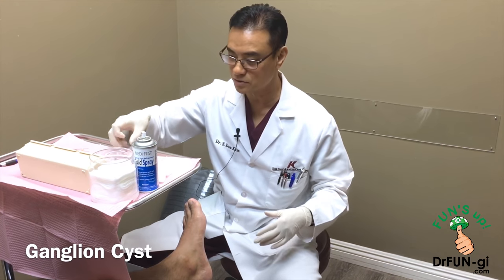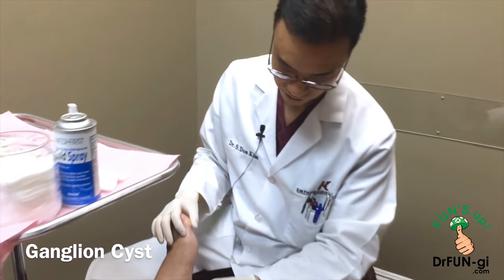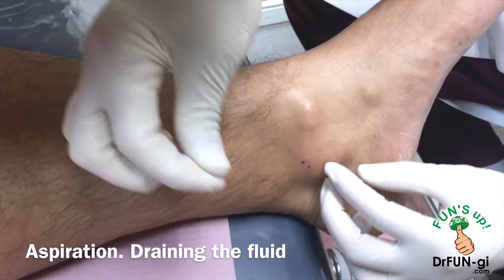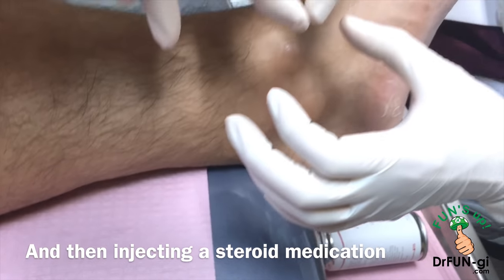We have a ganglion cyst. We had an MRI done and there was a pretty substantial size ganglion cyst over here. I really numb this area and aspirate — or we call it sucking it out — and then I put medicine in there to seal where the cyst came from.